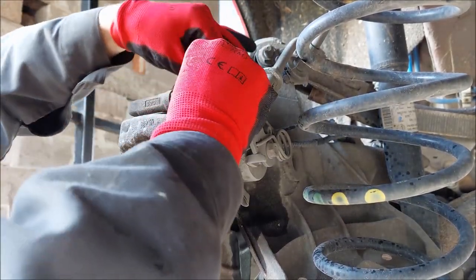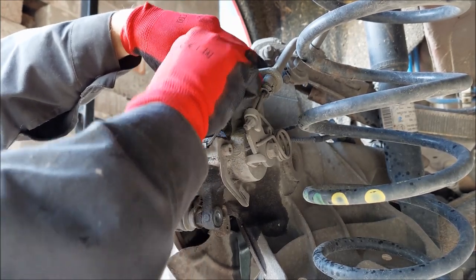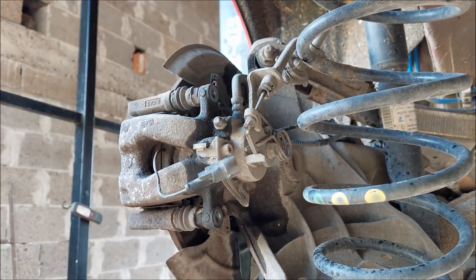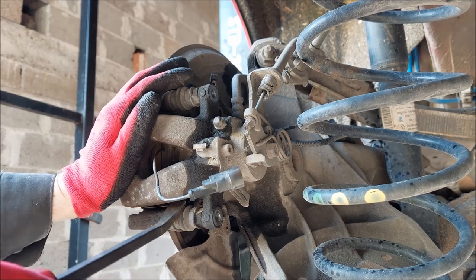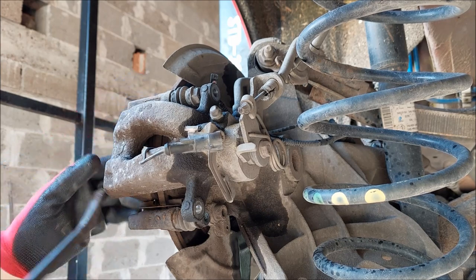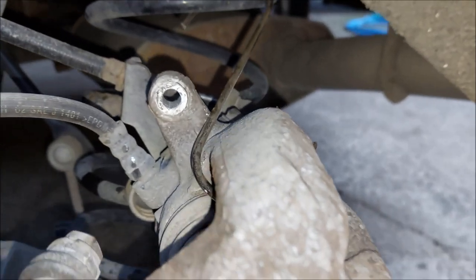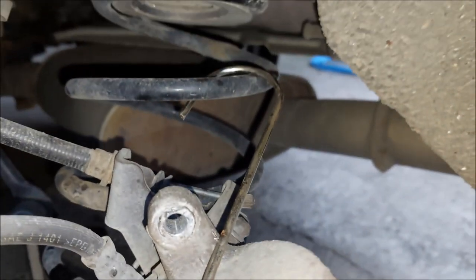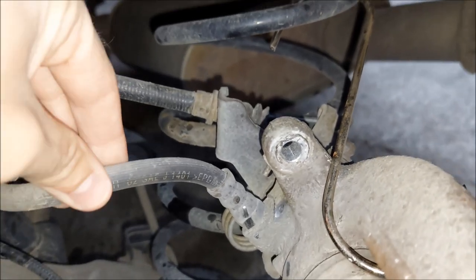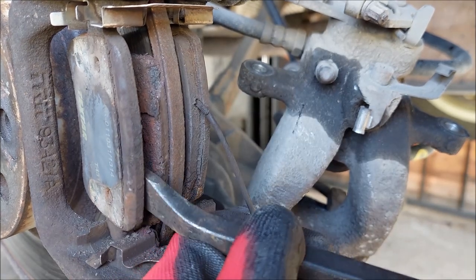Next I'm going to undo the brake pad connector. To do that, just pull on the plastic clip and separate the connector. Now I can use my pry bar to pull up the brake caliper. When you get the brake caliper free, secure it with a hook so it doesn't rest on the handbrake cable or the brake line.